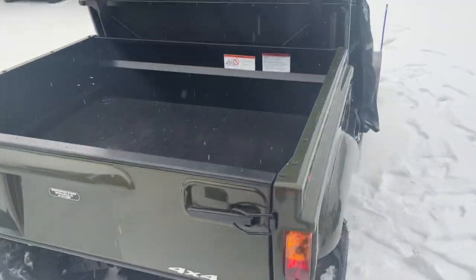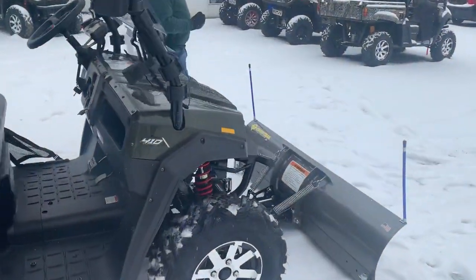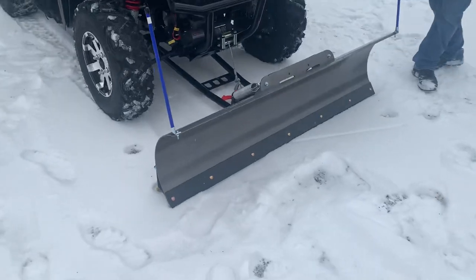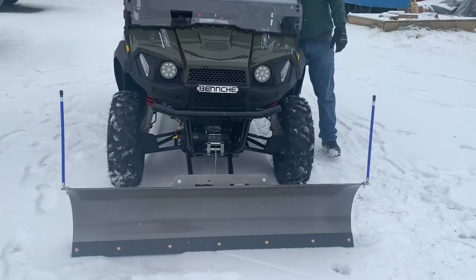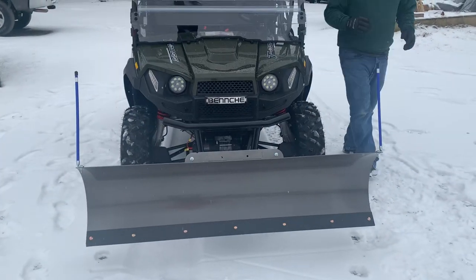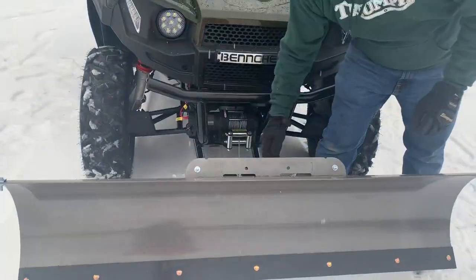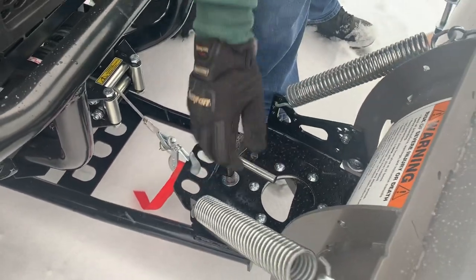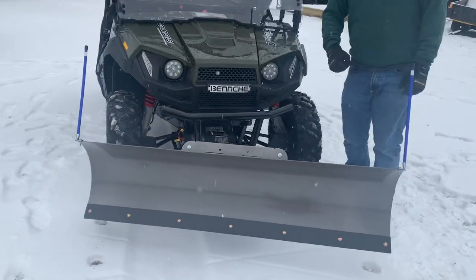Now let's talk about this plow we have on the front. It's a 60-inch KFI open trail plow. We have the side markers on it, which makes it much easier to see when you're inside the cab. Let's go ahead and lift it up and actuate it. There are five different positions this plow has — you just lift up right here and lock it into whatever position that suits.